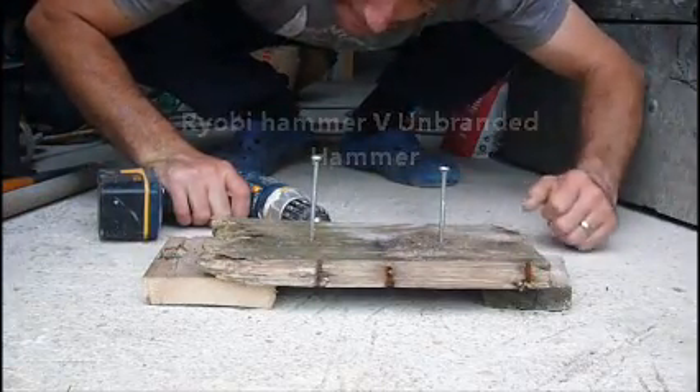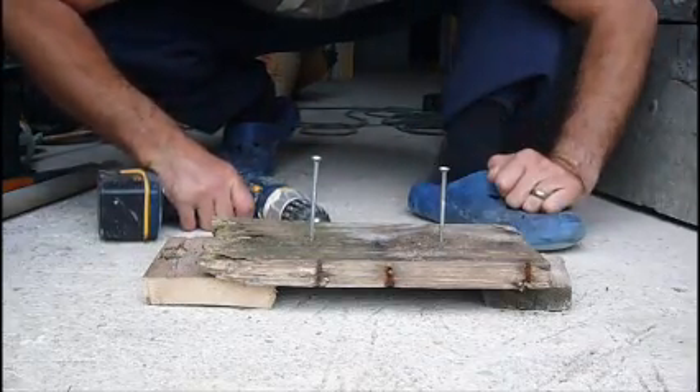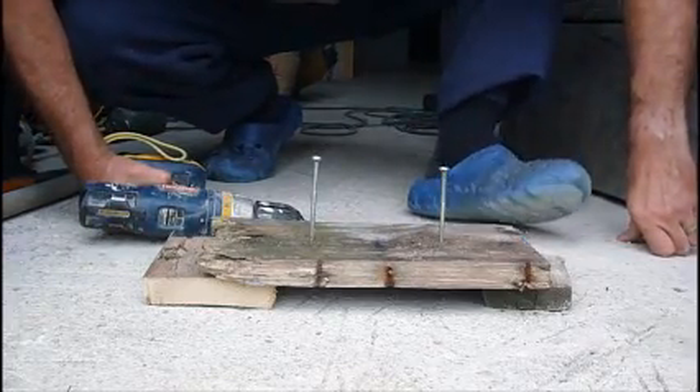Hi fans. Now, today before we start, we're going to talk about footwear. Always make sure when working in the garage or any working environment, you've got good strong steel toe caps or strong footwear.